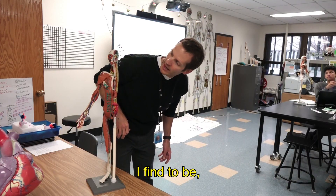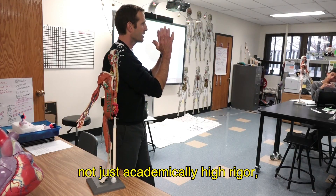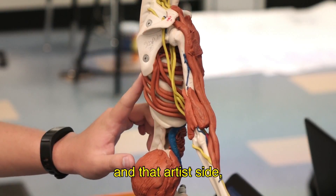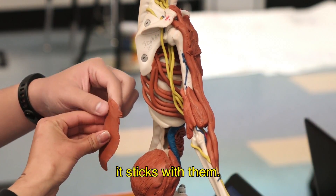It's something that I find to be not just academically high rigor but creative — that artistic side. You use your left brain, your right brain, but it sticks with them.